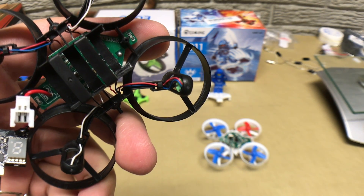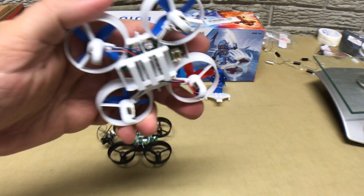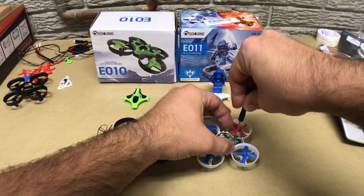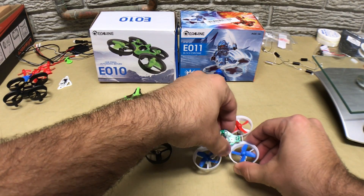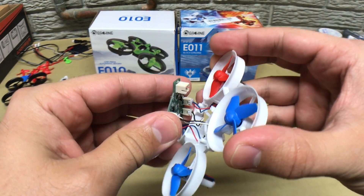The E010 and the E011 have very similar frames, so the installation process is nearly identical. Where they differ is that the E011 has connectors on the flight controller instead of just solder pads, so you can replace them like-for-like by buying motors that have the connectors pre-installed.